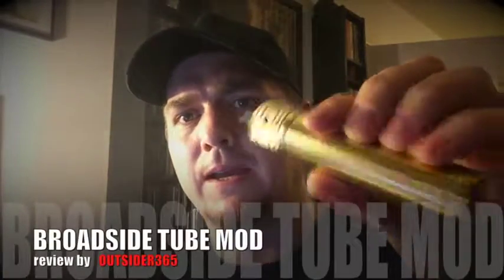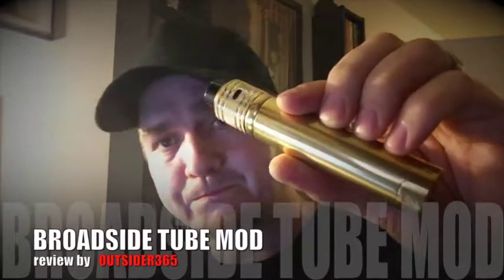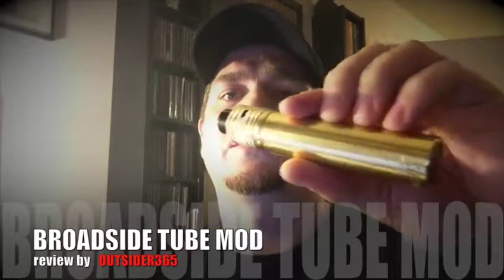Hey everybody, welcome to the channel. Tonight I'm going to be talking about an authentic mechanical tube mod — the Broadside. I picked this up for about £100, so convert that to euros or dollars or whatever. This is the brass edition of the Broadside, and let me show you a closer look at this beast.